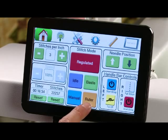Our next mode is ruler mode. In ruler mode this allows you to use your rulers, and the machine will not shut itself off of regulation as quickly as it does in regulated mode, so that you have time to move your ruler, reposition it, and start stitching again.